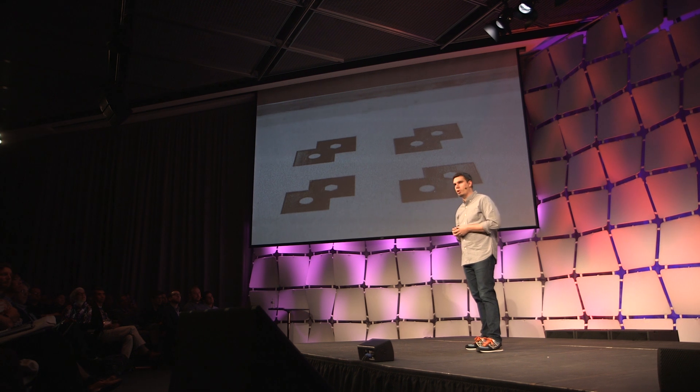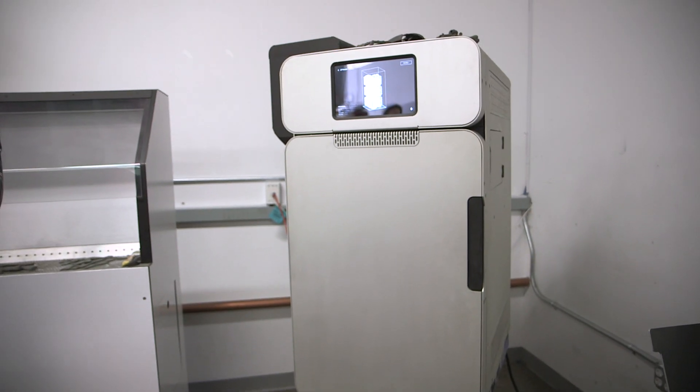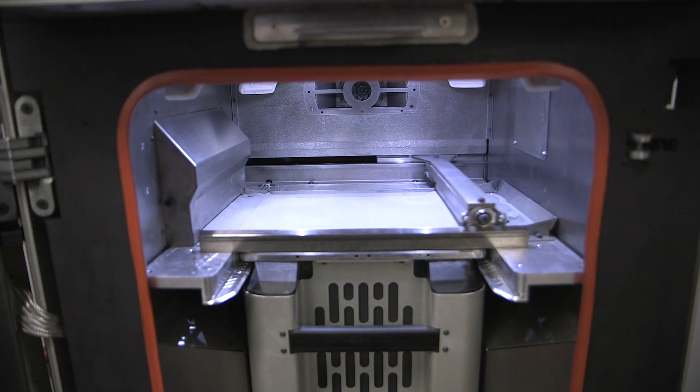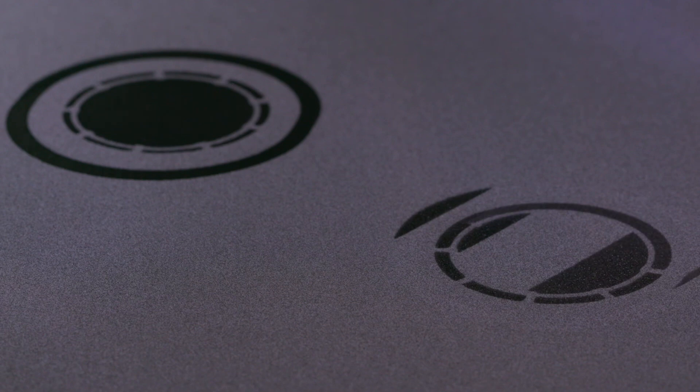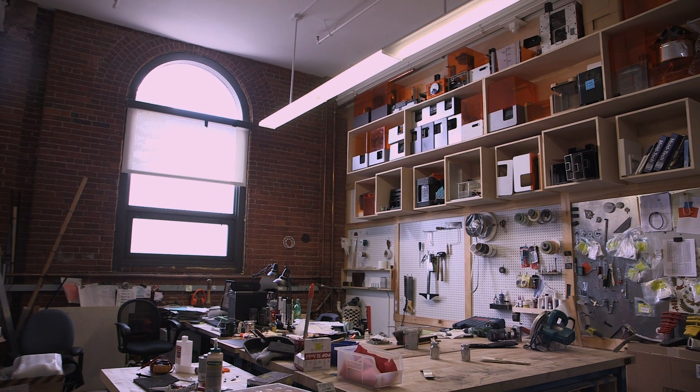Hey, it's Sean from Tested. We are here in Boston at the MIT Media Lab where Formlabs has brought us out for the unveiling of the Fuse One 3D printer — an SLS benchtop unit at a reasonable price. This is a huge deal as this has generally been inaccessible technology to most people. We're actually going to get an in-depth behind-the-scenes look at it, so let's go.